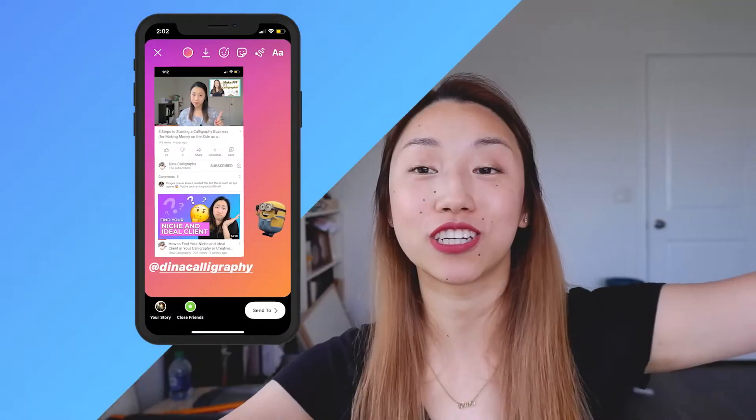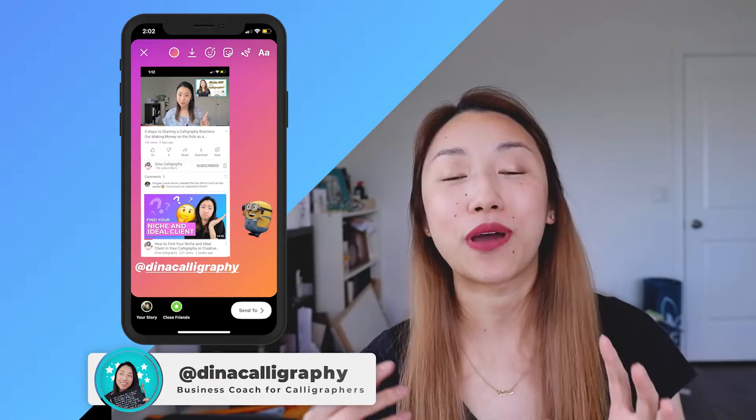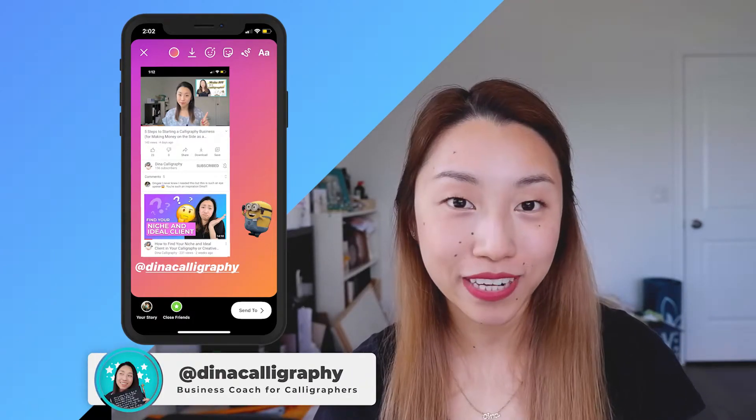That is basically how I structured my workbook. By the way, if you're finding this video useful so far, I would love it if you took a screenshot of this video, added me on Instagram at Dina Calligraphy, and tagged me in your stories. I really like it when my followers and subscribers tag me and connect with me, because I can get to know you more and feature you back to help you get a couple more followers.